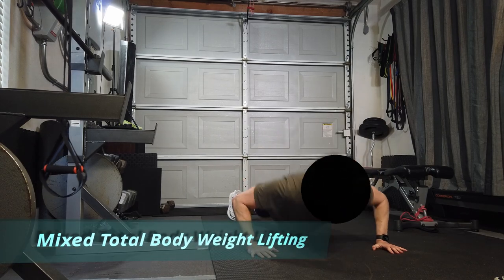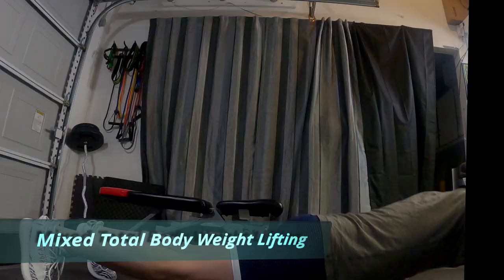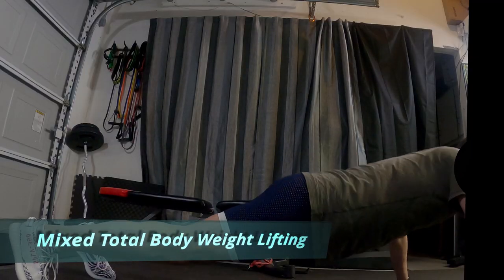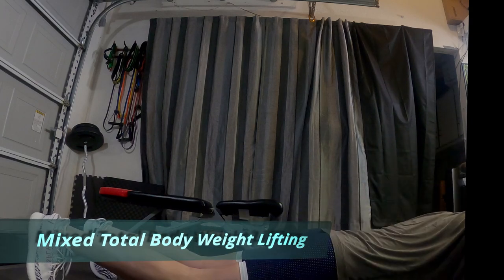All right, rough week with everyone trying to fit exercise in. Busy. So I'm doing some push-ups here. Two sets of 15 push-ups. Doing a total body workout — body weight and weights.